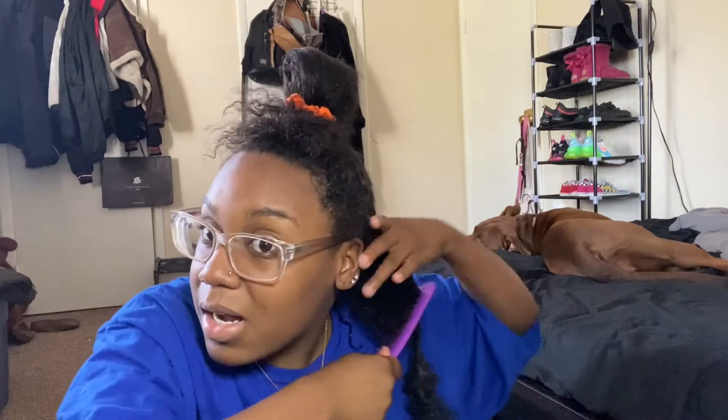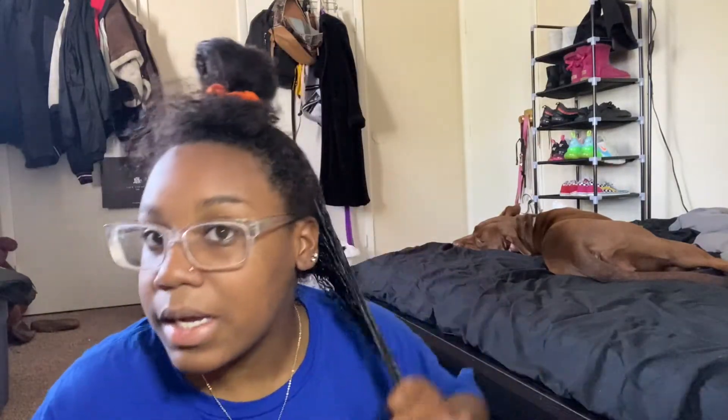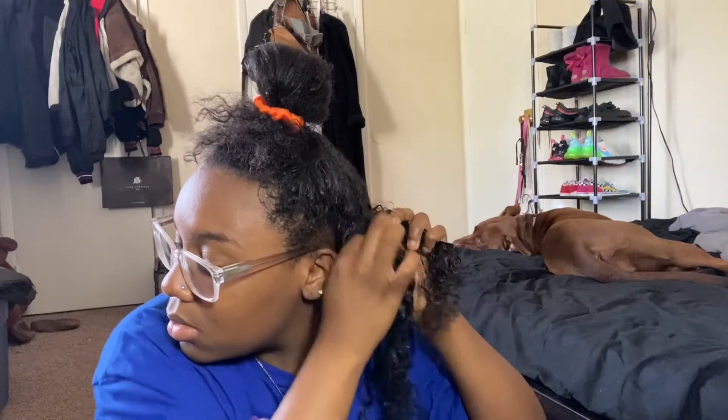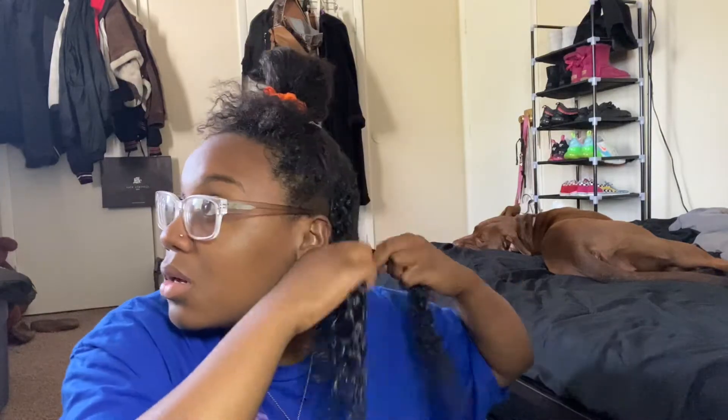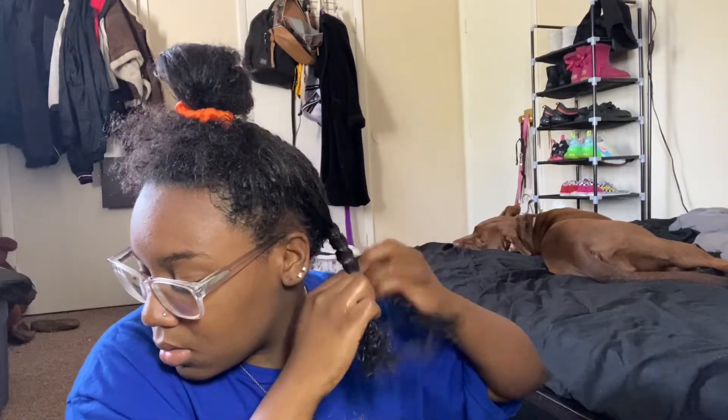After I comb this through I am going to put this section in a braid, just like this, and the end I'm just going to twist up. And there we go. Now I'm going to do this with the other sections.